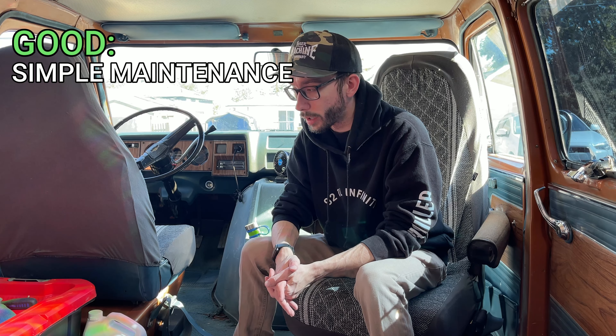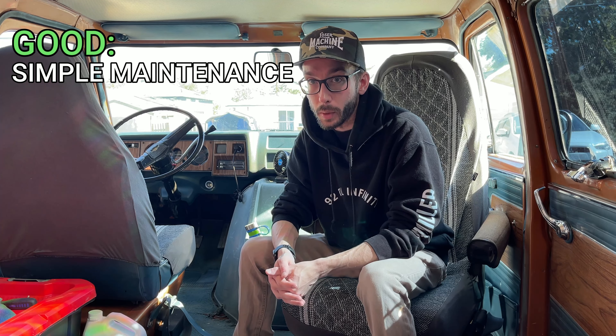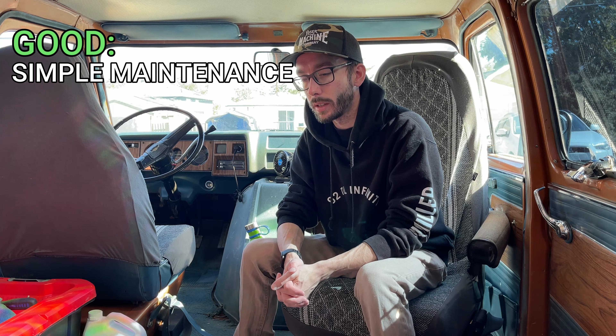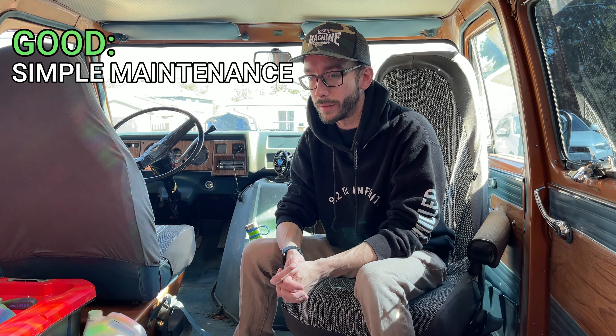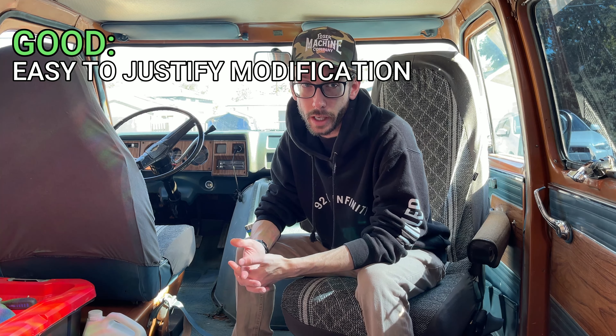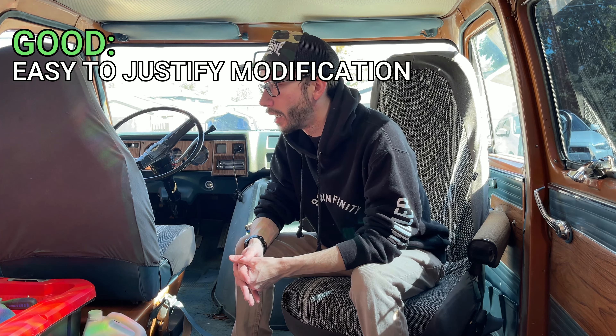Parts are even cheaper to get locally. They're also very easy to work on — everything's really simple and easy to learn. There isn't as much on the internet about them, but the reason is that people just know how these things work. Because it's inexpensive and fairly modular with a low upfront investment, it's a lot more justifiable to tear it down, rip it out, change it, customize it, paint things.